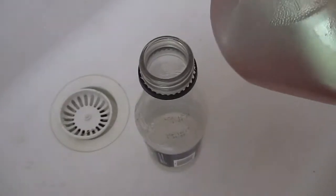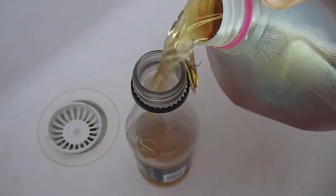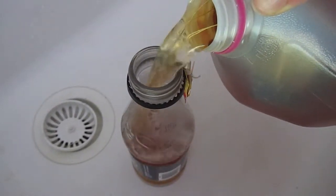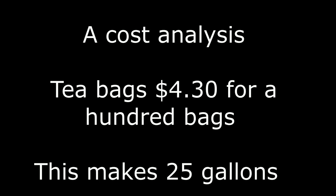Just pour a little bit into any old empty bottle that you have laying around the house. And it's brand new, ready to go. We'll put this in the refrigerator and get it cold. Sweet!